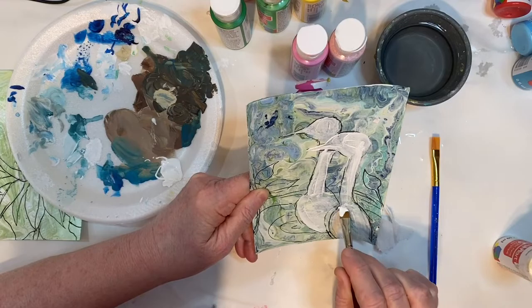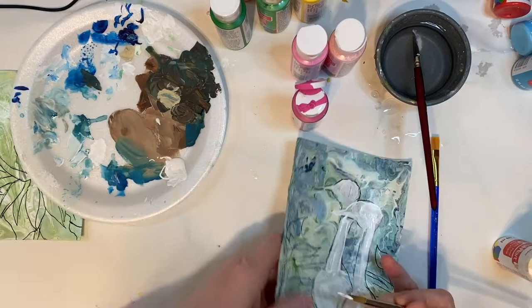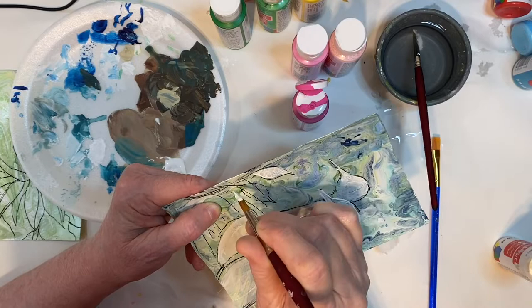I had originally done a paint pour on this back during the holidays — paint poured on rocks and watercolor paper and canvases, even little canvas magnets. I thought this would be pretty as a background, and it seemed great for a water scene when I saw this photograph posted on my friend's page.